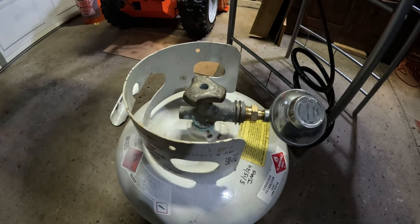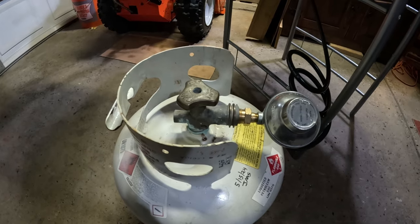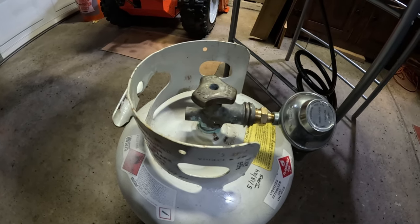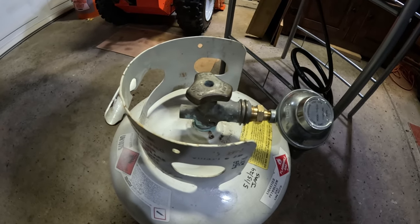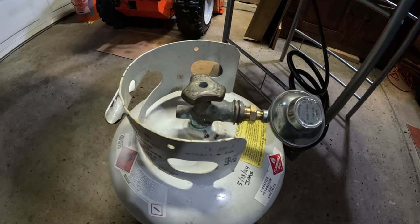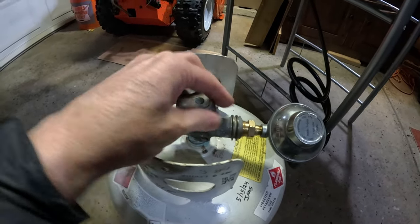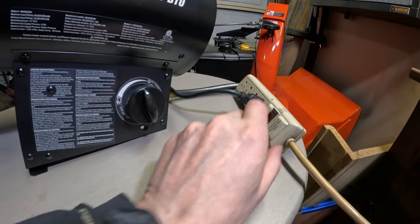I'll go through the procedure of how I usually start this thing up. My garage is a standard two-car garage and it helps a lot. I do have another heater — a natural gas heater — that I work in conjunction with this, and it's been a great heater. When I bring the snow blowers in during winter, I warm up in here to help melt everything off. I'm going to turn the knob on and get the gas flowing, then turn the power strip on.